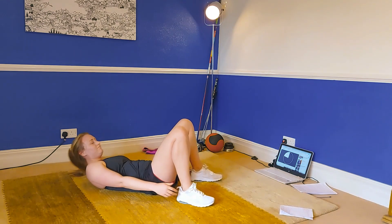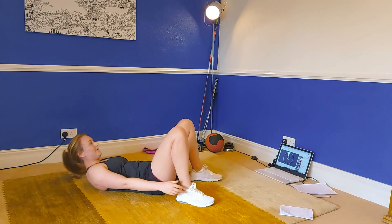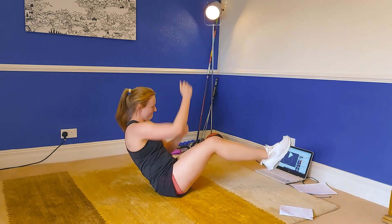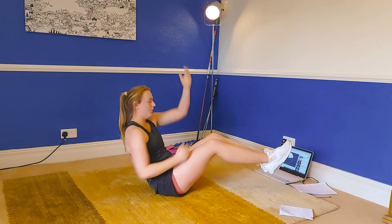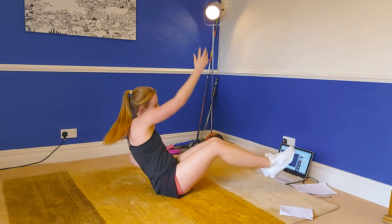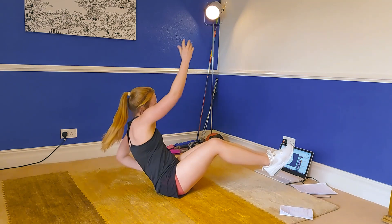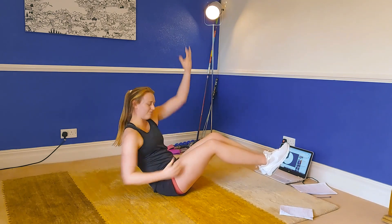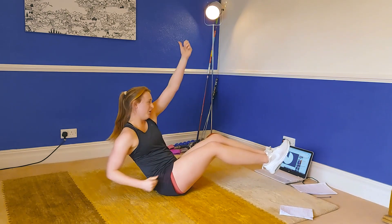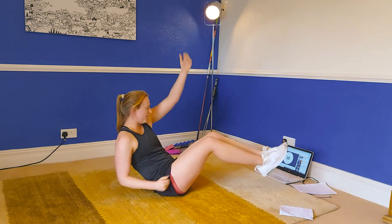And then we have the rope pull. Get your feet in the air — going in three, two and one, let's go. Pull that rope — really reach up and pull it down. Keep those feet as high as you can. Three, two, one and rest.